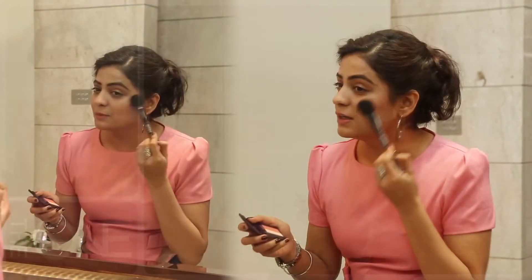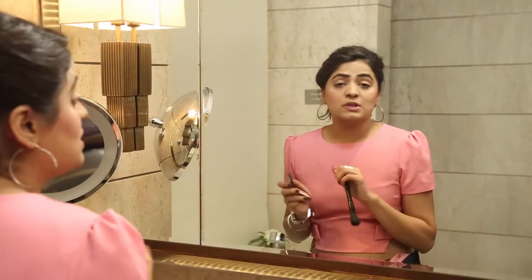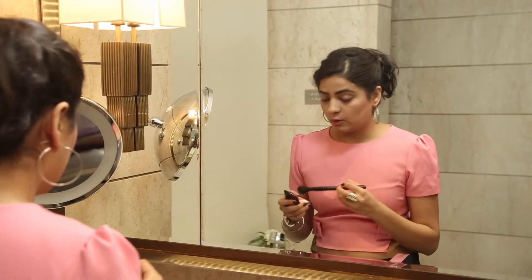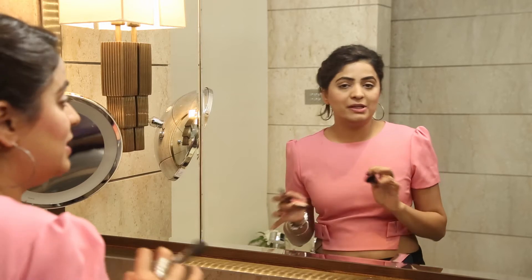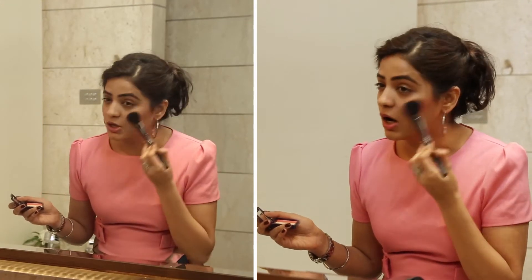You can also smile a bit so that you can see where the application has to go exactly. This one comes with the Hallow Light technology, so whether it be day or evening, my blush is not going to look too loud. Just blending the edges now — there shouldn't be any harsh lines.